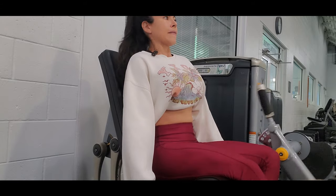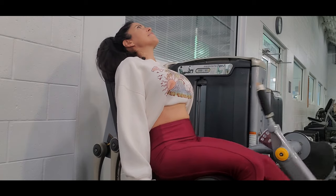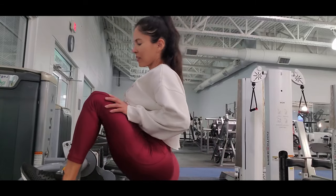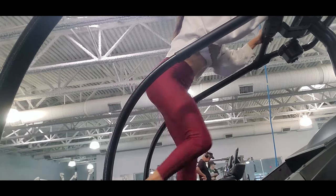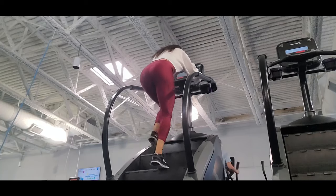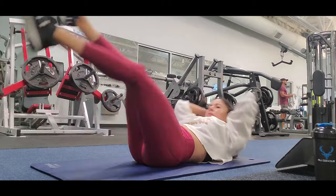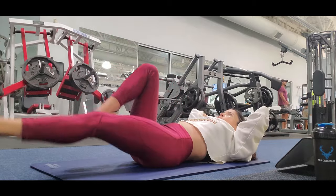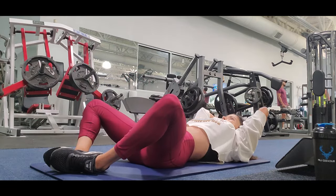If you don't have time to work out daily or can only work out twice a week, I suggest doing full body workouts instead of targeting a single muscle group. That way you exercise your whole body and get closer to your goals. If you have time to go to the gym three to five days a week, then I suggest splitting your workout by working each muscle group separately.